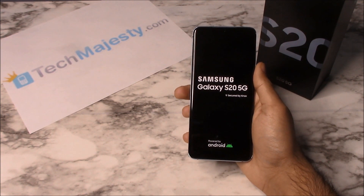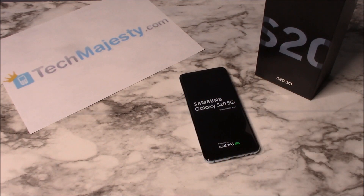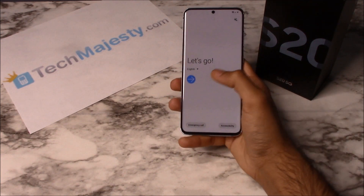Now the phone is going to go through the normal setup process. Okay, so now that we're back on the setup screen, we're going to go through the normal setup process.